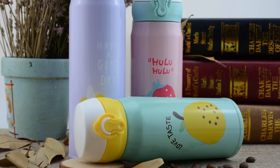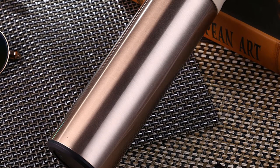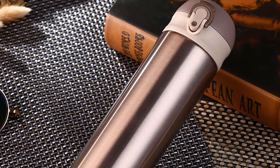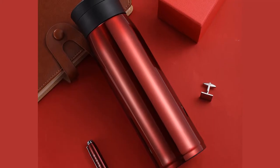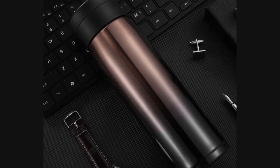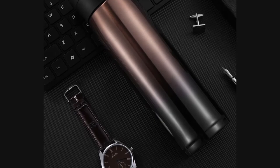350 milliliters, 500 milliliters, and 550 milliliters. This thermos is made of stainless steel and its shape is straight cup. This thermos keeps your coffee hot for up to 12 hours. You can choose this thermos from 16 different colors.